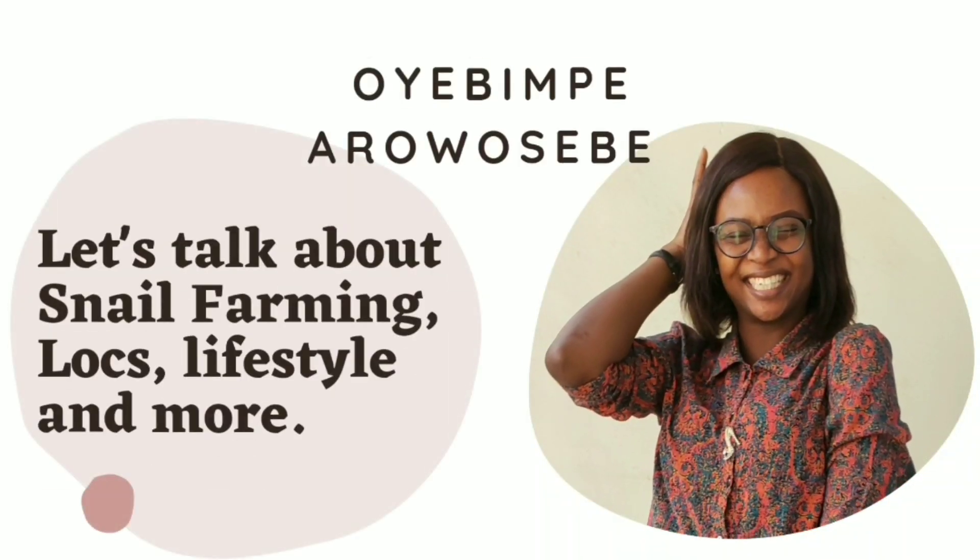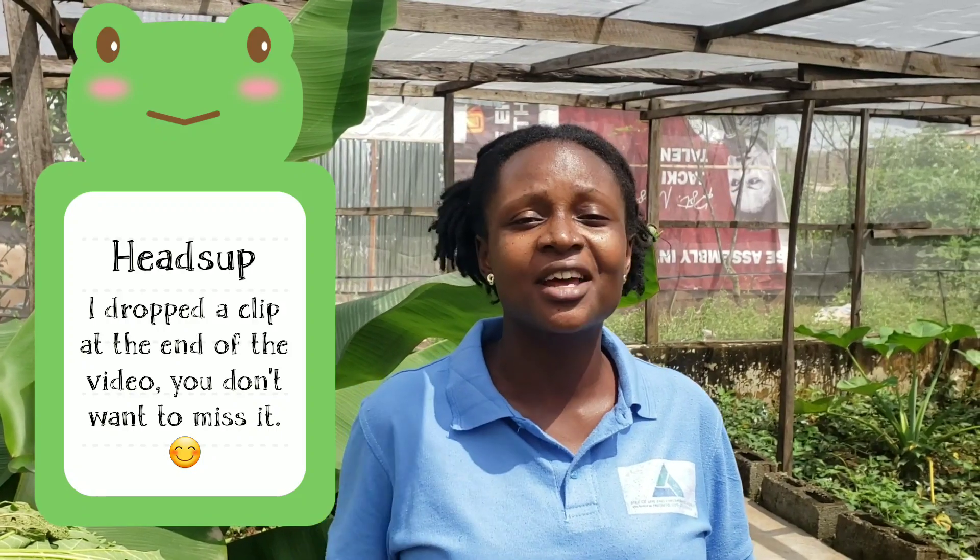Today we would be talking about food or leaves you can give your snails without breaking the bank. Snails enjoy these leaves, and particularly this goes to those that have a backyard snail farm. This will actually really help them instead of just buying food. These leaves would actually help them. If this sounds like something you're interested in, then keep watching. Snails are vegetarians and they eat anything that does not have salt.